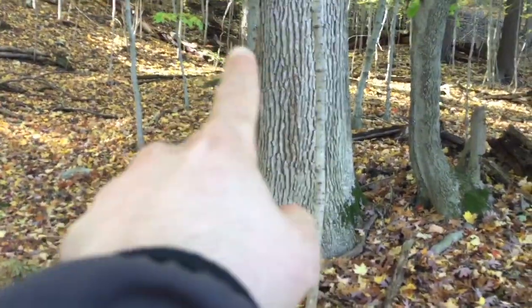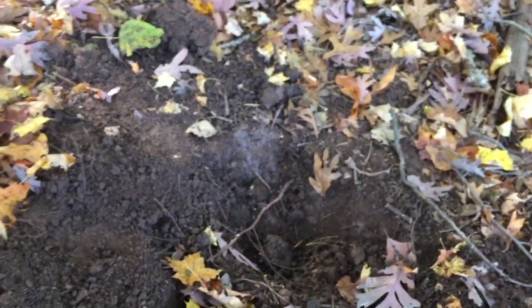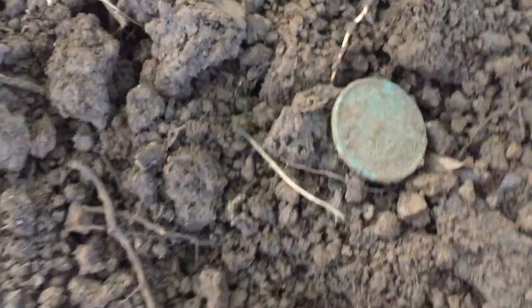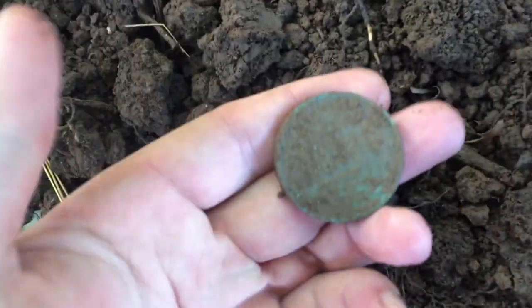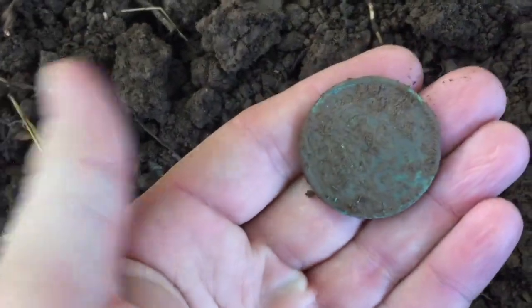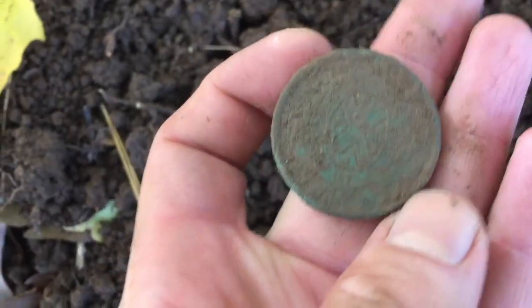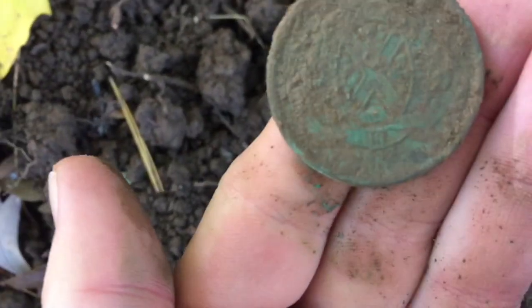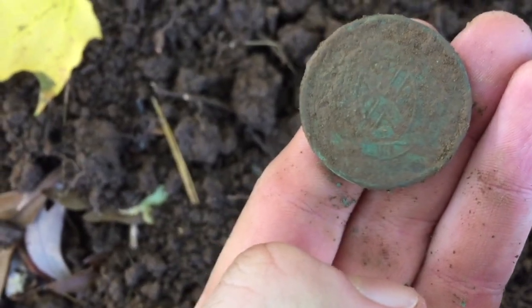I went down towards here and finally managed to get a solid signal. Oh — look what it is. It looks like a Bank of Montreal token, but the massive one. I think this is the same size as a half dollar. I love these massive coppers — they're so nice. This will probably be from the 1830s I think. Yeah — 1837.